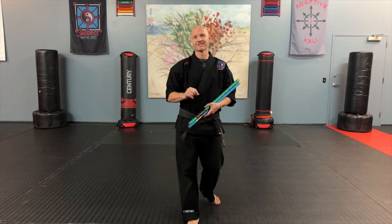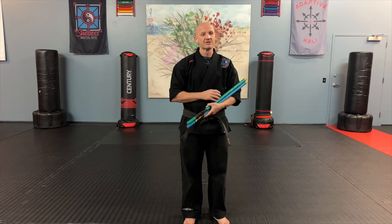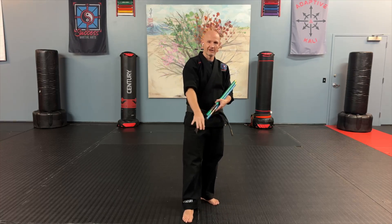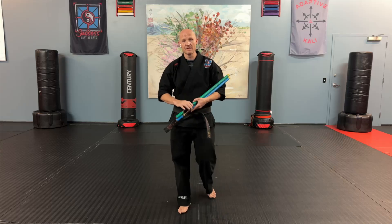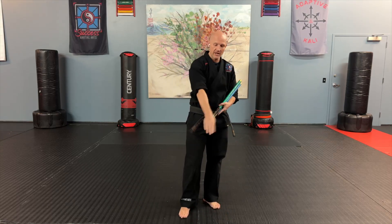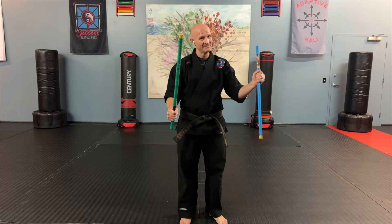Welcome back to another Success Martial Arts training video. In this video we are going to be doing our closed flow number one, which is the basic six count, and this time we're going to be doing the low strikes. In the previous video we worked on the high strikes, so on this one we're going to focus on that lower area. Grab your sticks — you need two of them — and let's get to work.